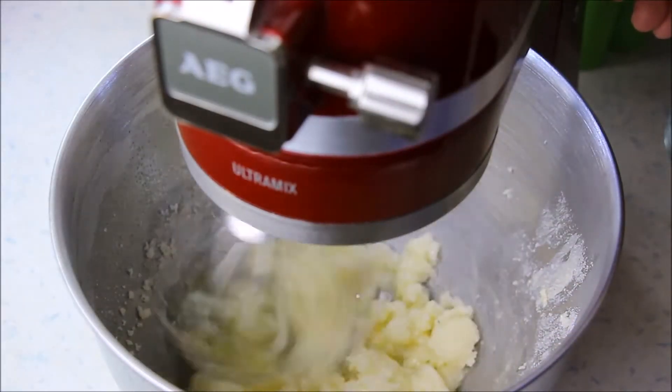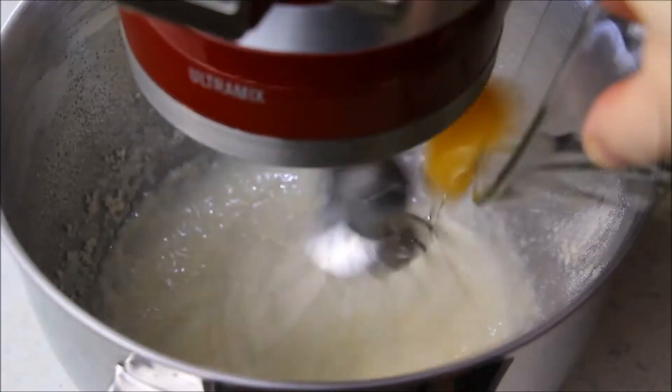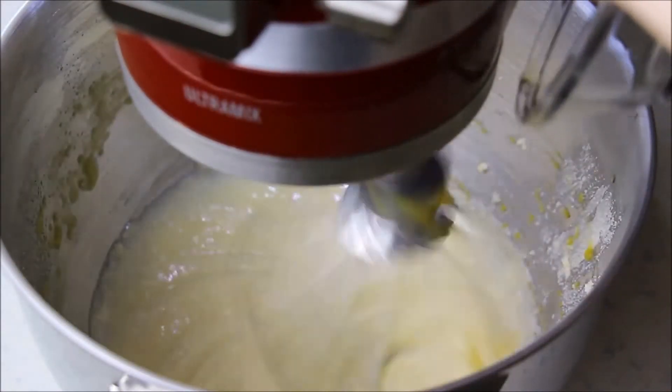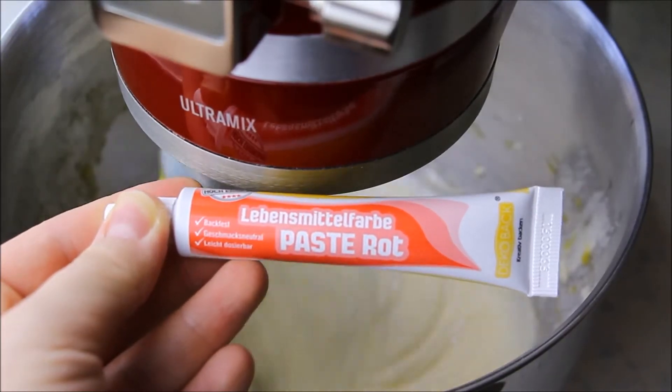Fügt das Öl hinzu und rührt etwa 2 Minuten weiter. Dann folgen die Eigelbe, der Essig und die Lebensmittelfarbe. Ich empfehle euch, Lebensmittelfarbe in Gel- oder Pulverform zu verwenden. Wenn ihr nämlich flüssige Farbe nehmt, kann es sein, dass es die Konsistenz von eurem Teig verändert.